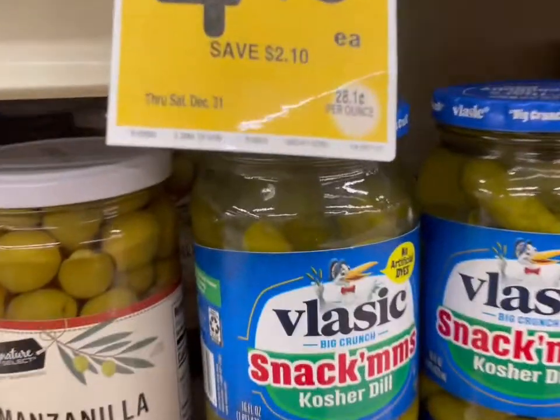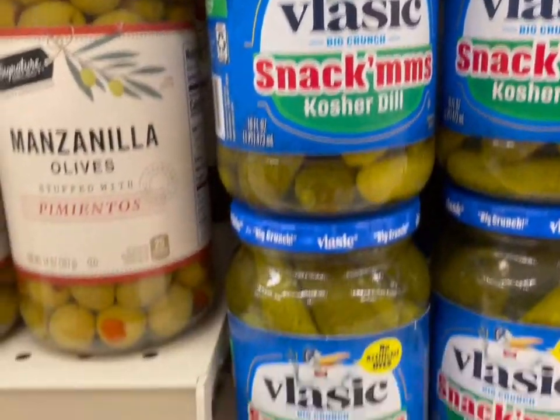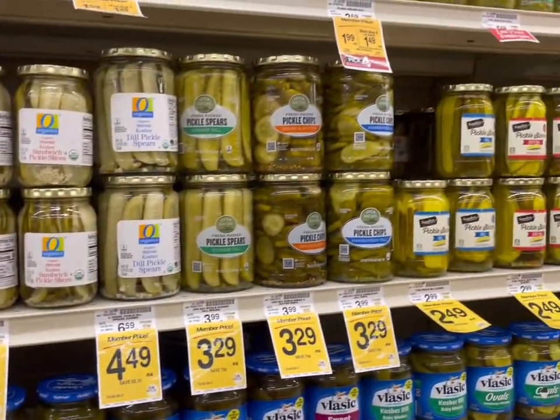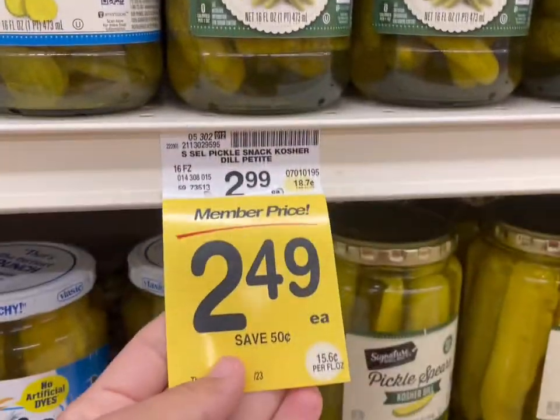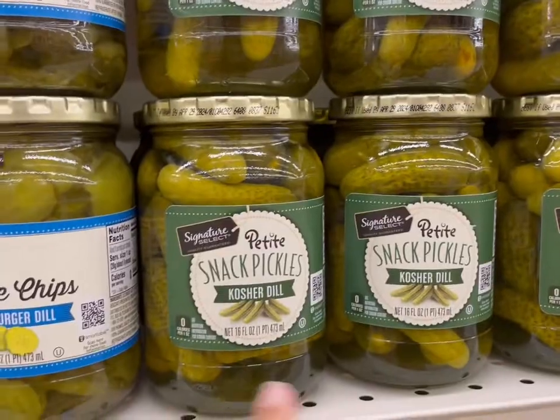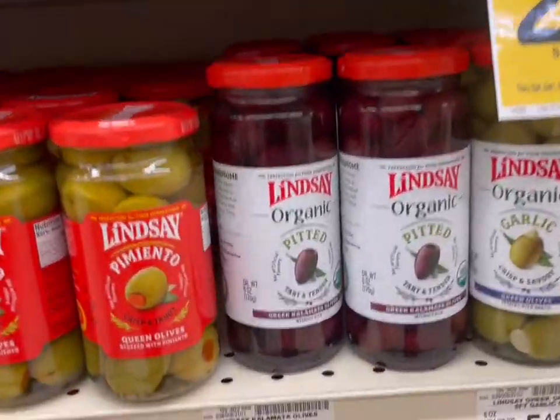Next up we're looking for some salty goodness — a little bit of pickles, some olives. We like these snack kosher dill pickles, which are $2.49 when you buy four. But this store brand over here is also $2.49 when you buy one, so I'll get that instead.